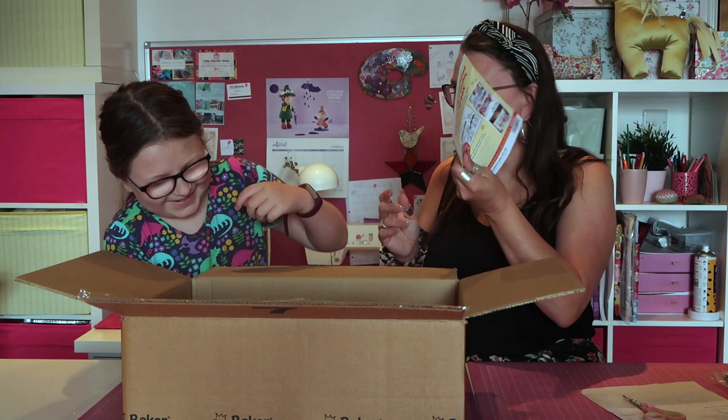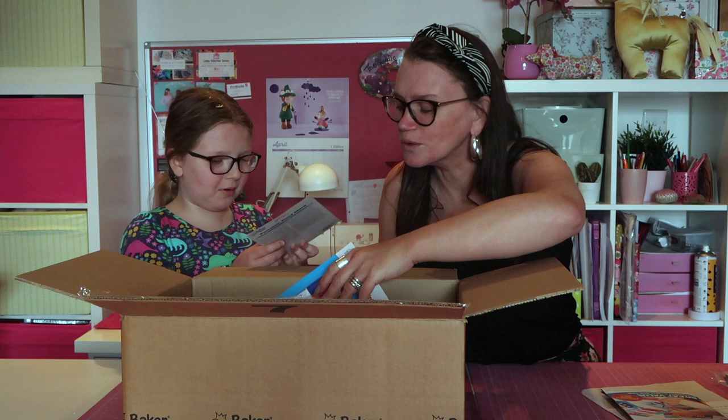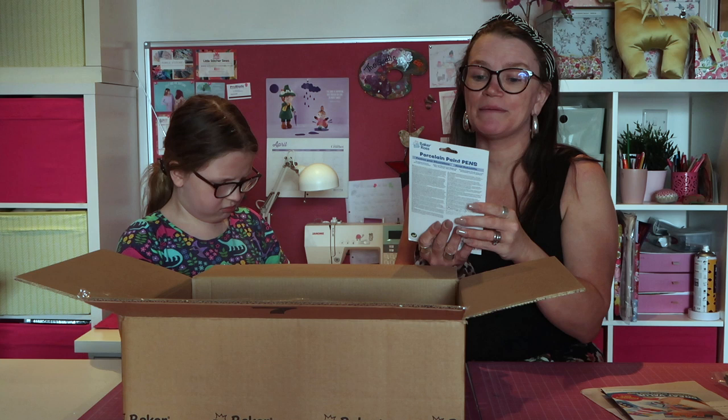That's just the book that tells you what they sell. Oh, these are porcelain pens - porcelain paint pens, ideal for porcelain and ceramics. I got the bright colors and also some of the other colors.